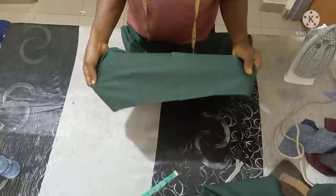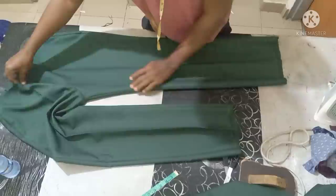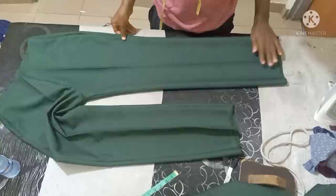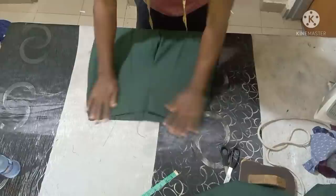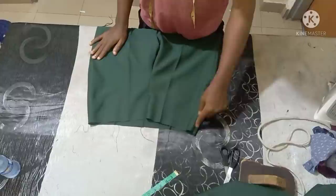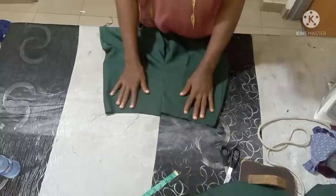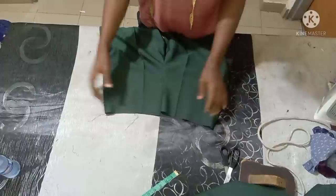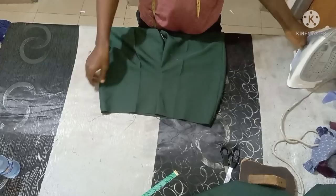I've already made the correction and adjustment — the back is supposed to look like that. After joining and ironing, this is what the pants are going to look like — very neat and beautiful. On the left side is where you fix your zip; leave about seven or eight inches open up to this place, then attach your zip. You can pipe the waist or fix a band — I already have a video on how to cut the perfect waistband for pants, and I'm going to drop the link in the description box below.